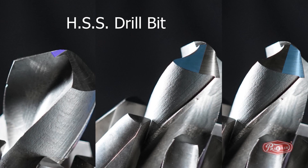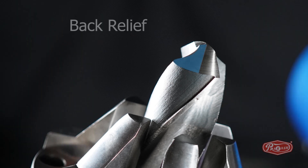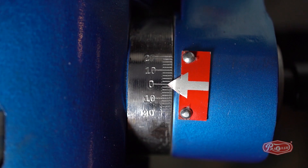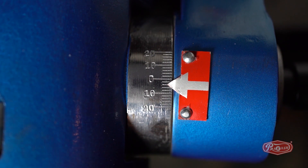We need to keep only three simple steps in mind while sharpening the HSS drill bit. Step 1: To sharpen the back relief, we first need to set degree C to number 2, which is equal to minus 4 degrees, and then lock degree C.